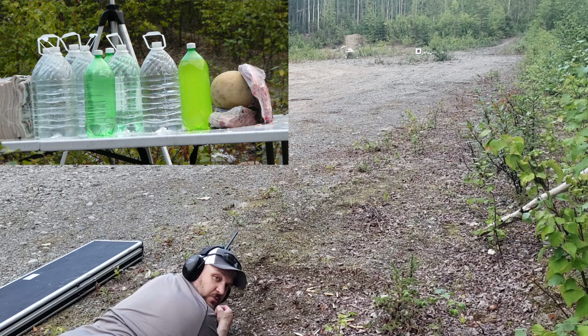Here we are: 270, 140 grain, Sig Sauer controlled expansion. Everybody wanted to see this. So here we are — 270 Sig Sauer controlled expansion rounds.